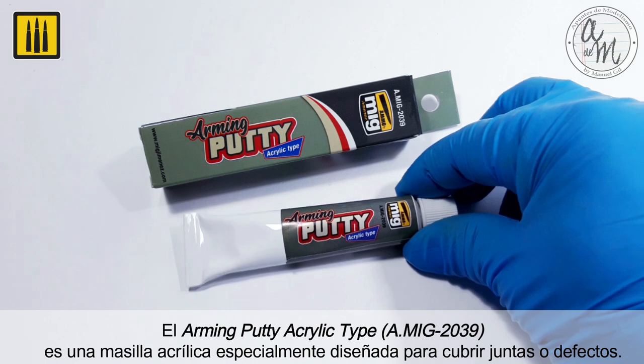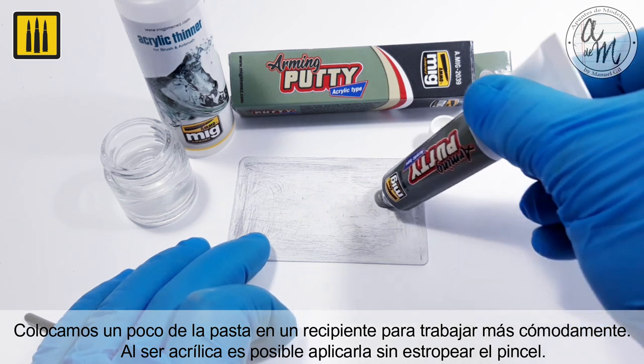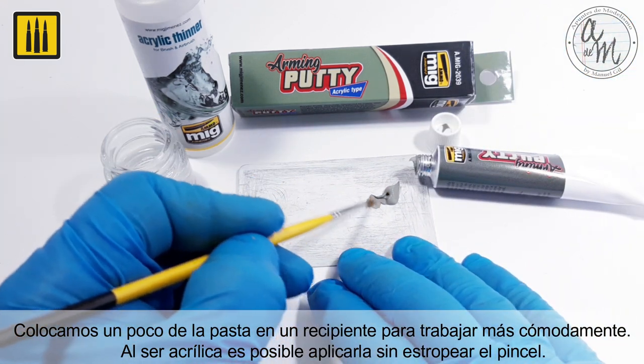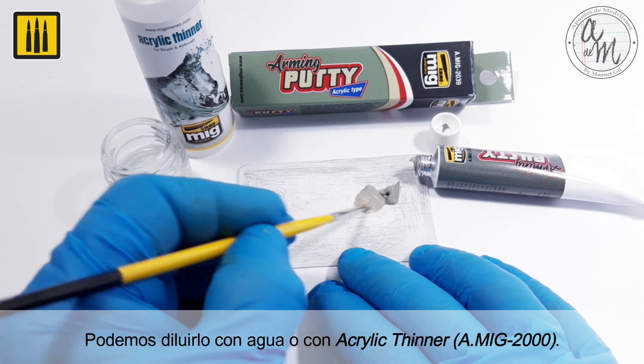Arming putty acrylic type is an acrylic putty specially designed to cover joints and defects. Placing a small amount of putty on a pallet will allow you to work comfortably. Because this putty is acrylic, it can be applied without ruining the brush. Arming putty acrylic can even be thinned with water or with acrylic thinner.